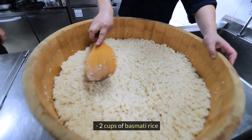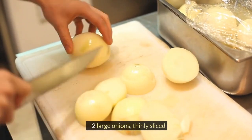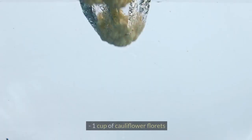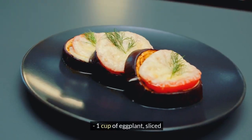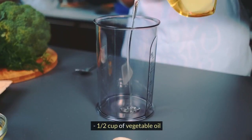We need 2 cups of basmati rice, 1 whole chicken cut into pieces, 2 large onions thinly sliced, 3 medium-sized potatoes peeled and sliced, 1 cup of cauliflower florets, 1 cup of eggplant sliced, 1 cup of carrots sliced, and half a cup of vegetable oil.